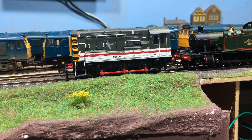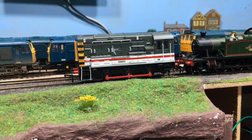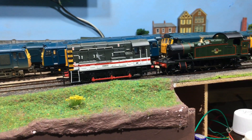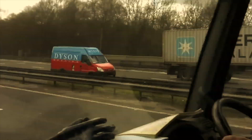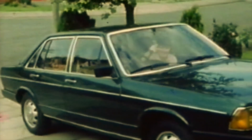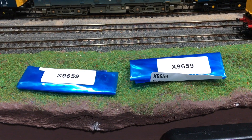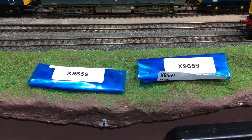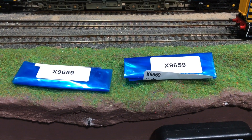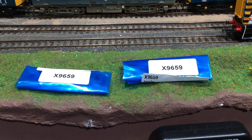Bachmann did an awful lot of different livery options of these, re-numbers and re-issues, and a lot of the earlier ones just aren't DCC ready. But not to fear — they are a very easy proposition to hardwire with the Hornby four-pin chip. The chip I've chosen is the X9659 from Hornby. If you look at the affiliate links below, that will give you an option to purchase these from Hattons, which is about the cheapest I've been able to find them. They're a really good starting point, so let's get to it.